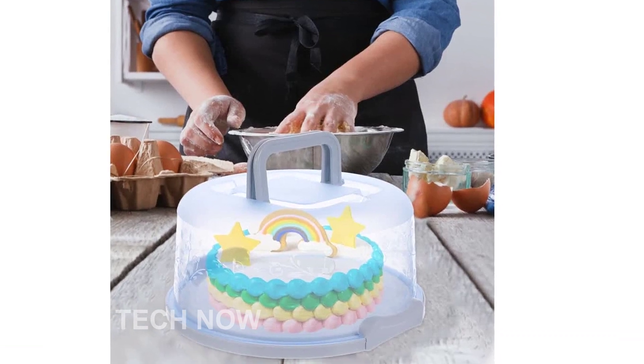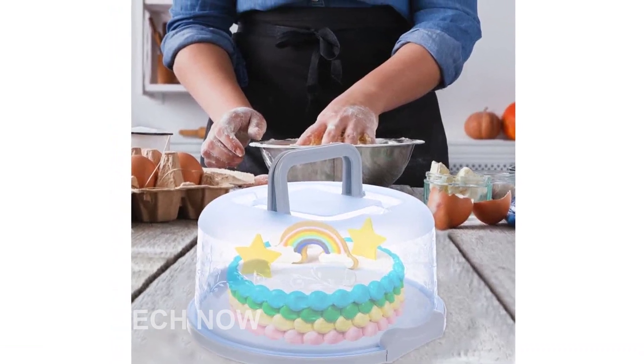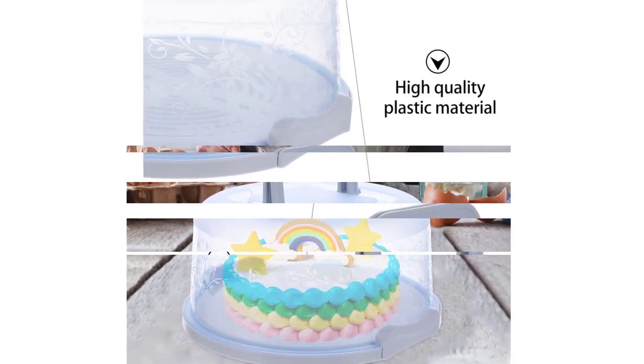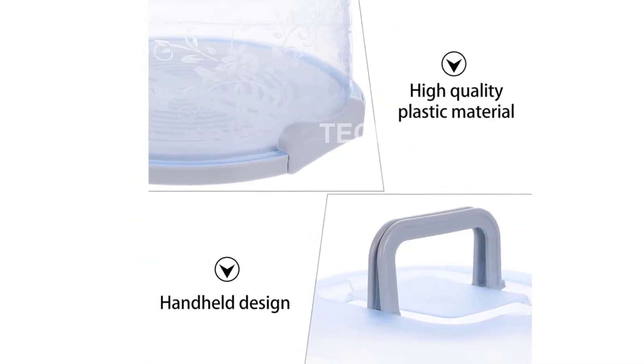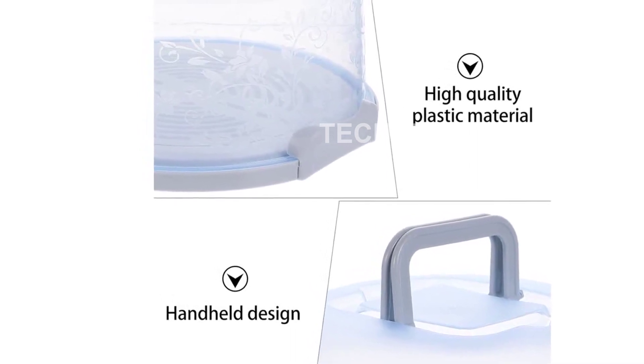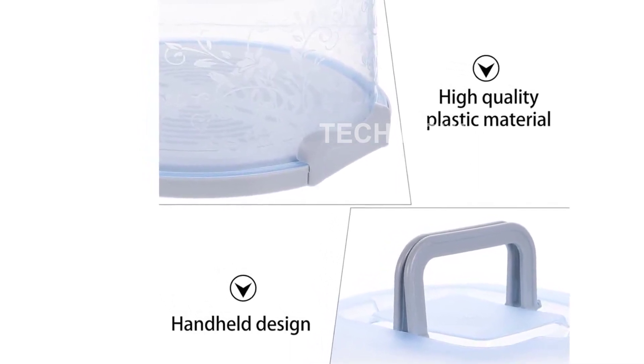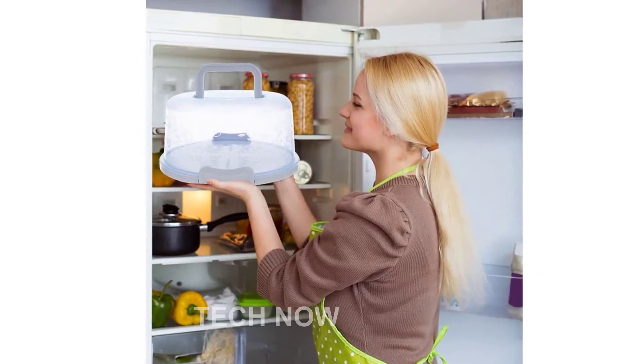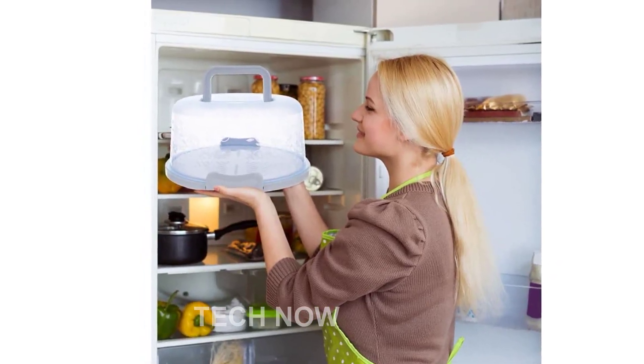Introducing the BESTOYARD Cakekeeper with Handle Cake Carrier. Are you tired of worrying about how to safely transport your delicious cakes and cupcakes to events? Look no further. Our top shelf cake carrier box holder is the perfect solution. With a collapsible handle and a round pie saver design, this cake container ensures convenient assembly and simple operation.